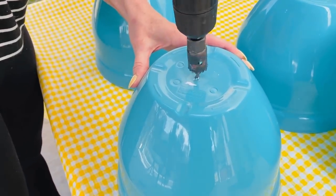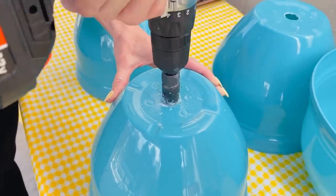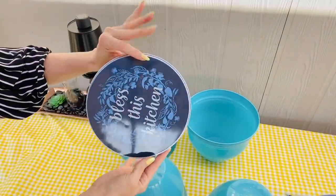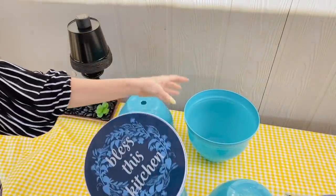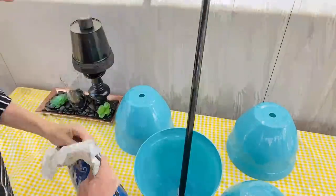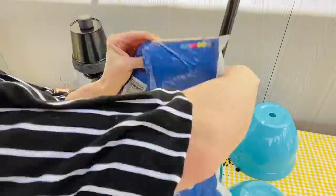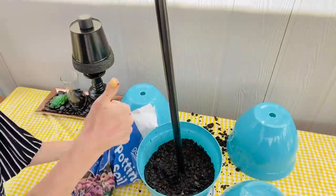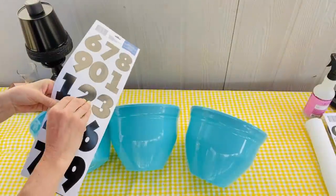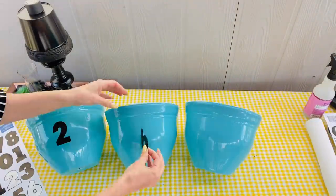I'm excited to share how to make this super awesome Dollar Tree tipsy pot. Grab four Dollar Tree garden planters — I chose the larger ones because I want a really large tipsy pot. I used an attachment on my screwdriver to drill the holes, though you could also use a hot glue gun heated up. The next thing is to take a broom handle or any long PVC pipe to add to the center. I'm adding a bag of Dollar Tree potting soil to the base.